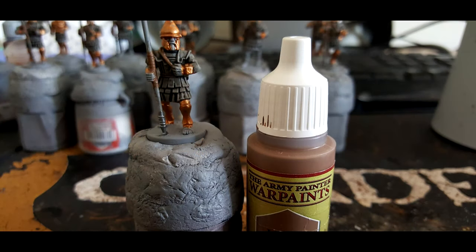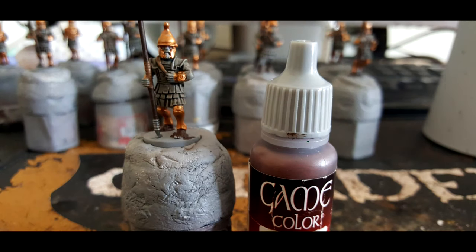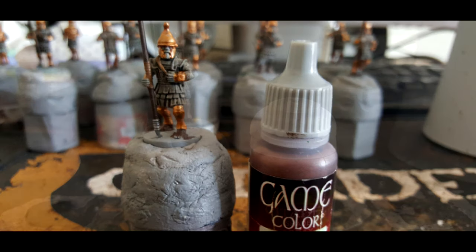Then we're moving on to Army Painter Leather Brown, painting this on all the straps going around the model and also any strappings on the spear. Moving on to Vallejo Game Colour Charred Brown, we paint the actual shaft of the spear in this colour and also the sandals on their feet.